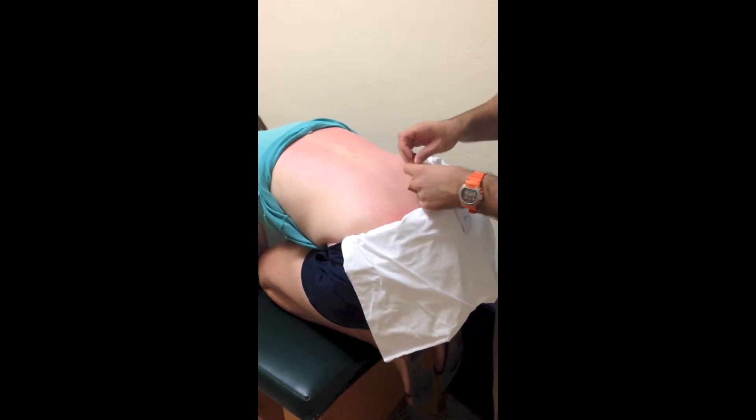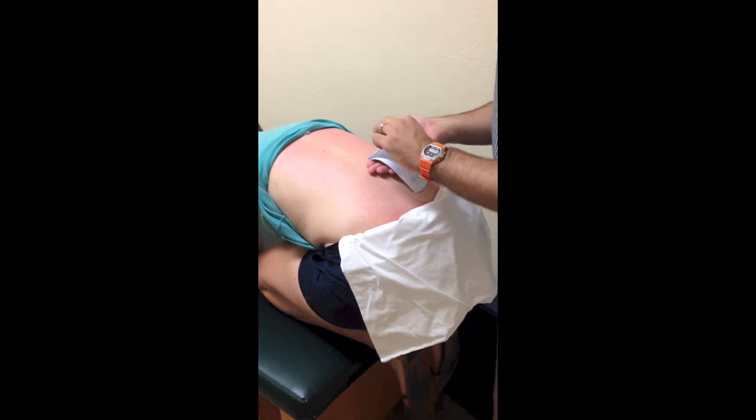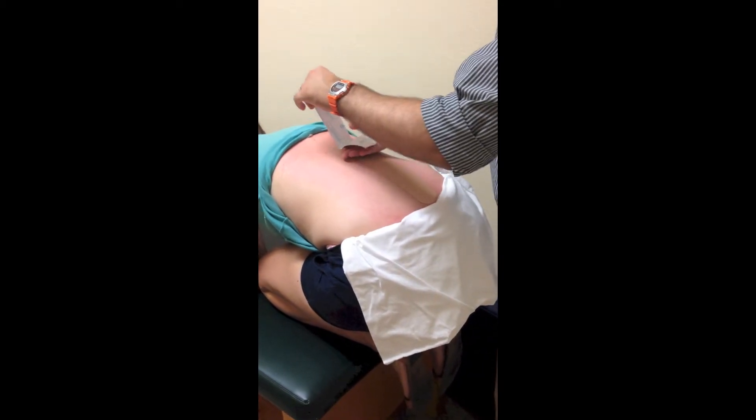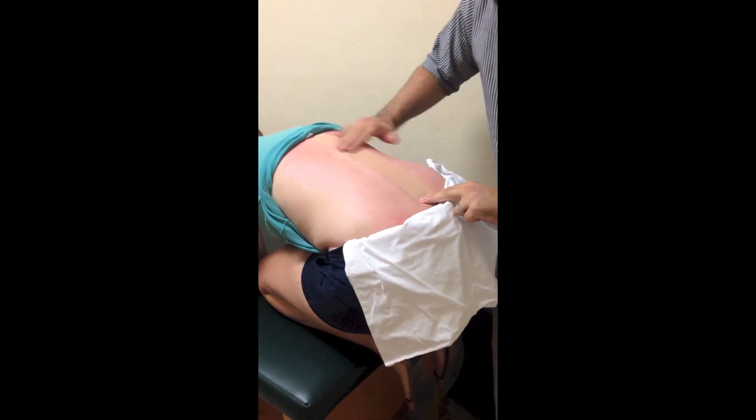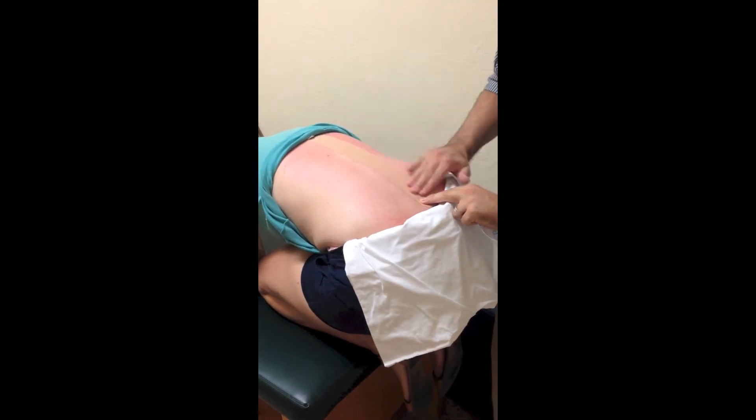With this technique you're going to use paper-off tension, which just means that you slowly pull the backing off as you apply it to the skin, and again the end has no tension. Then we're just rubbing it here to activate the heat and to make it stick better.